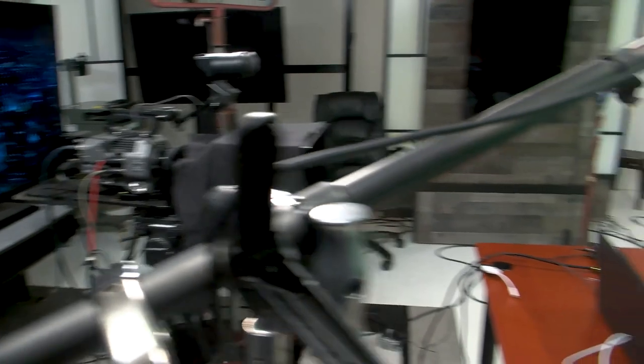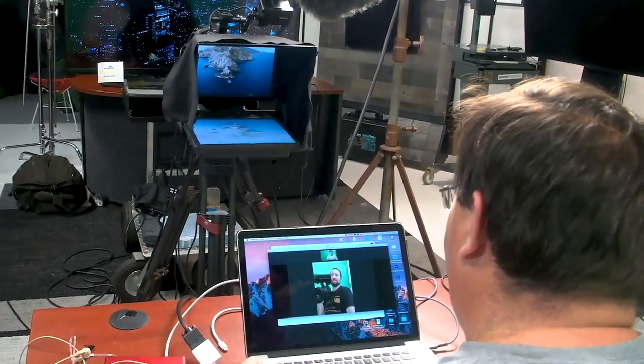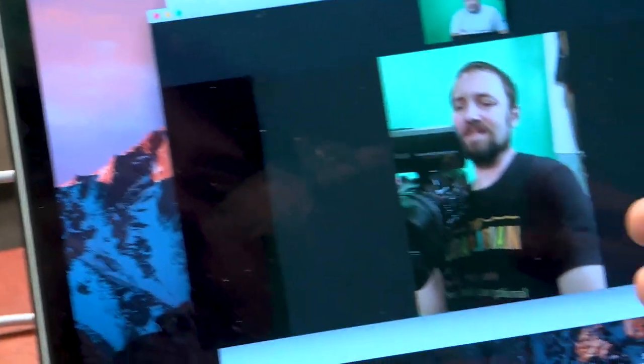But then you ask yourself: what's that in front of that camera? It's a teleprompter. Because I have this monitor right here and we have Zoom up, you can see the people right there, and I'm looking them right in the eyes.